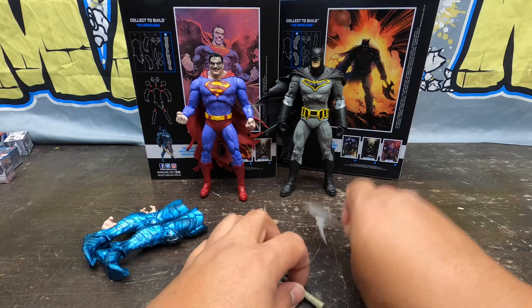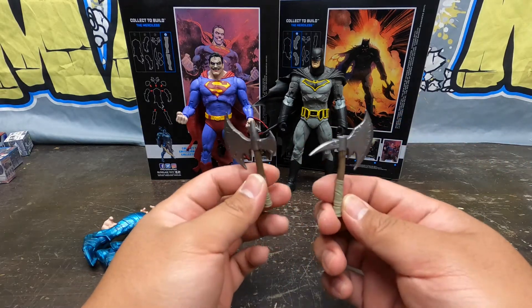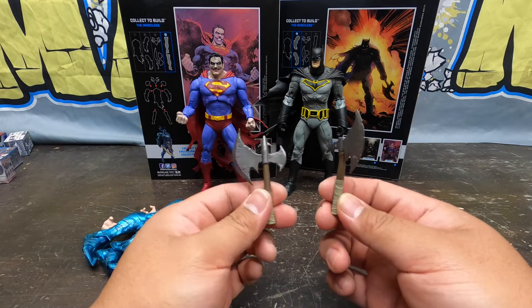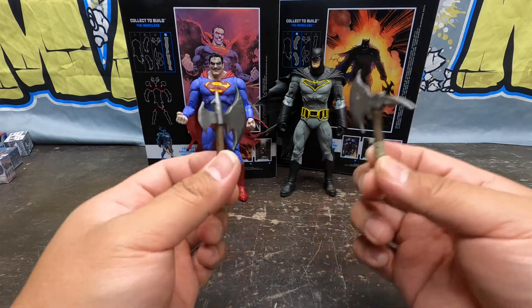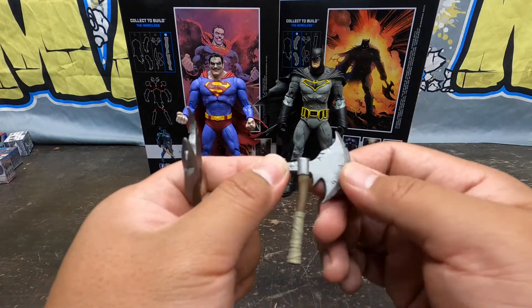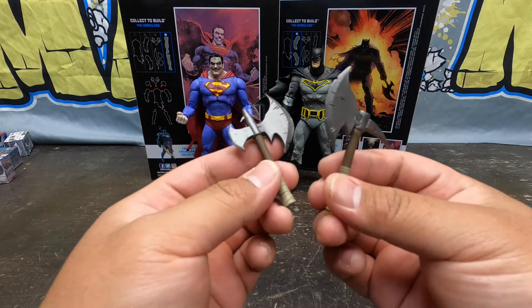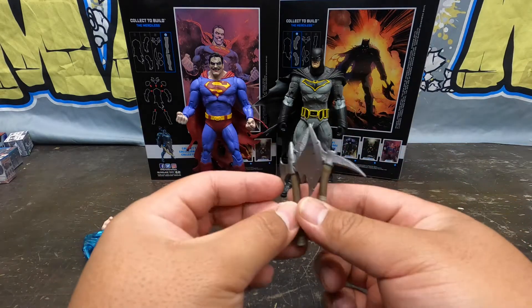The reason this Batman entices me, besides looking cool, is that this Batman is savage — he is serious. He inflicts wounds; Batman doesn't normally use lethal force, but this Batman does. Look at these bat axes right here, all with cool chiseled marks and withered looks. I'm surprised there's no blood on them — they look pretty cool.